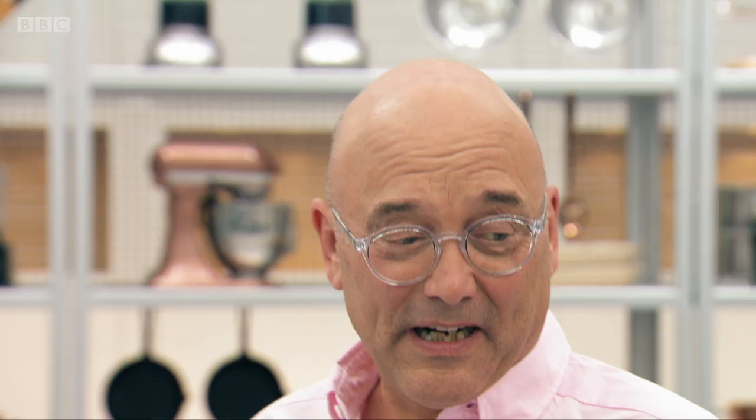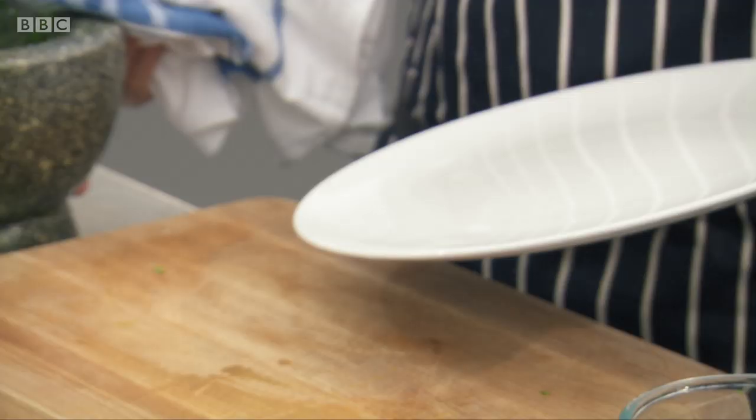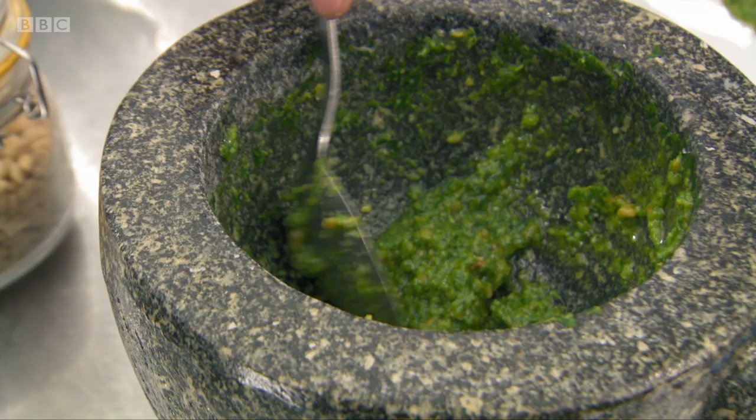I don't know what it's going to taste like, but I think the colours on this are absolutely striking. It's time to plate up.